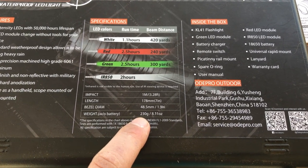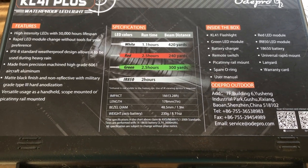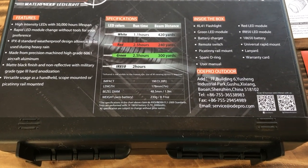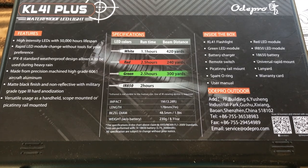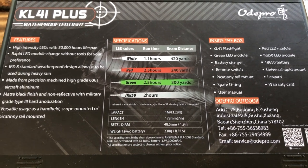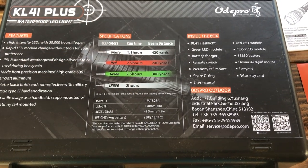I'll go ahead and test the IR with some of the night vision units I have and see how far it lets us illuminate. Another thing you may be curious about is the weight — 230 grams translates to roughly half a pound, so it's a fairly lightweight unit. And of course it's got LEDs, so you should expect some decent longevity out of the heads themselves.